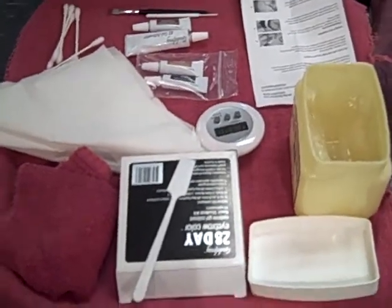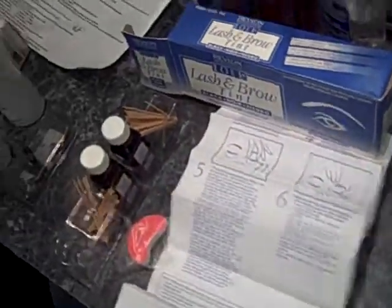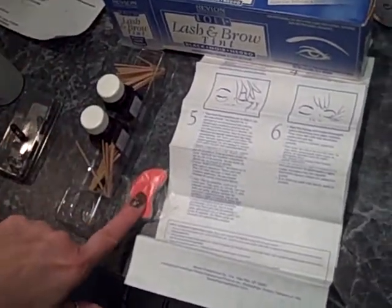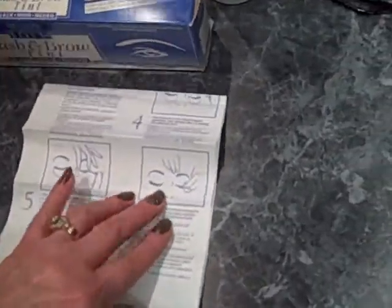We're going to do eyebrow tinting today. We have a few different types. Over here, these are an older one — a lash and brow tint. It has the colors, the applicator sticks, and then these little things you would put underneath the eye to be able to do the eyelashes.